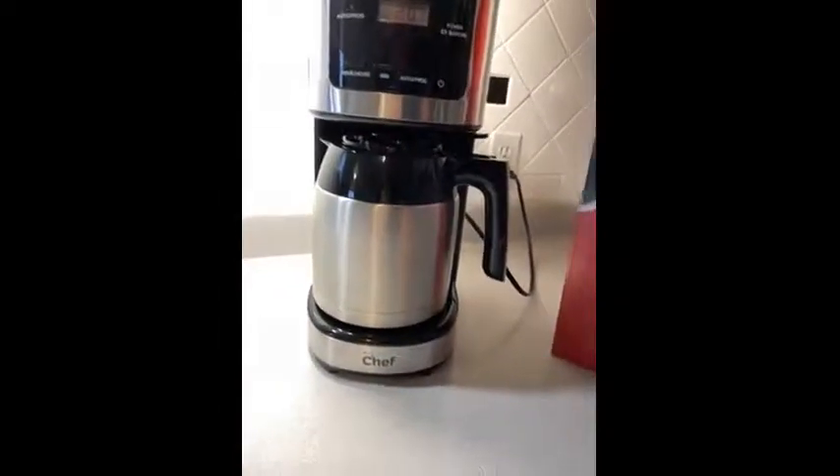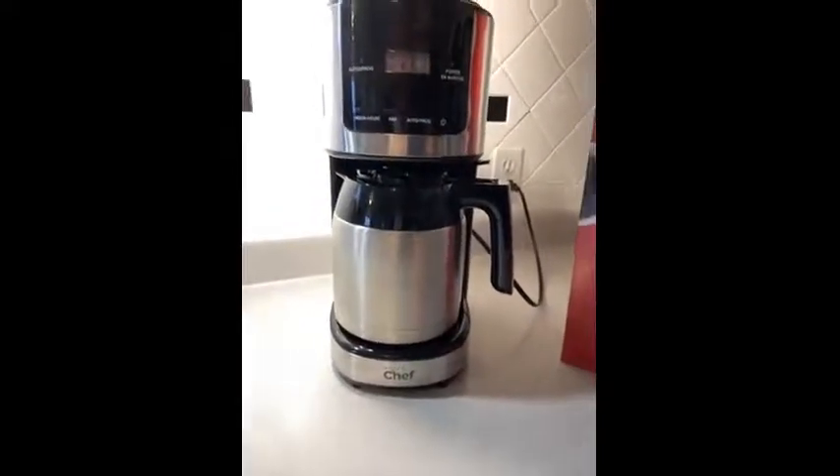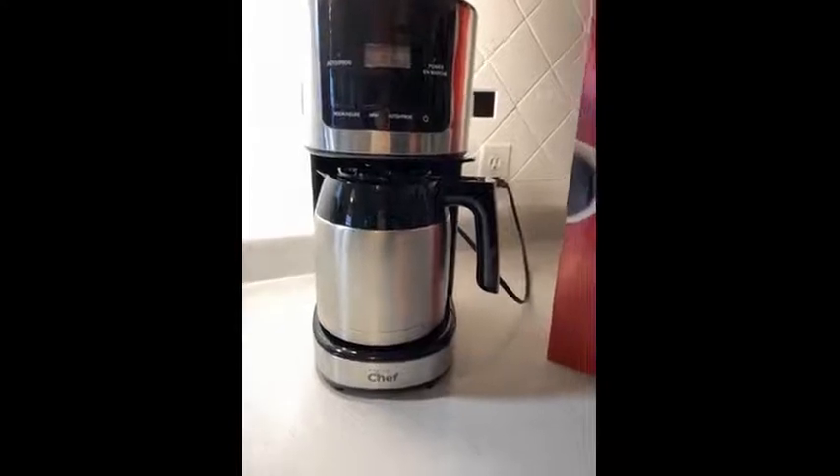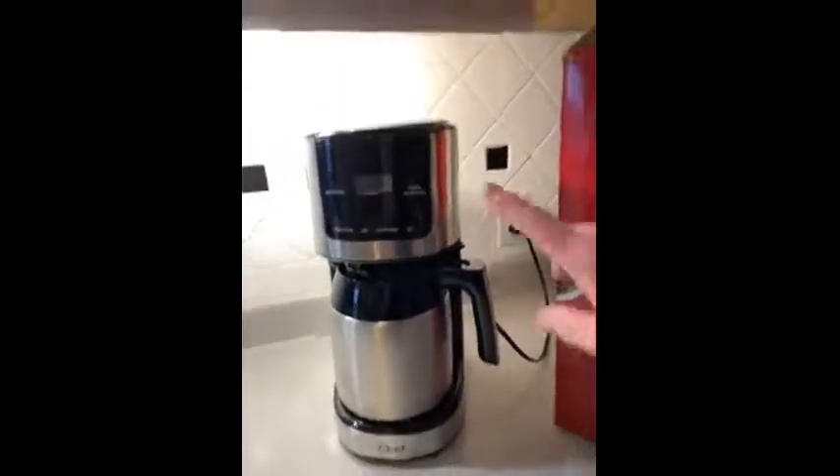One thing I did not like is when you go to pour the coffee, it comes out slow. That's kind of frustrating when you've got a few big cups of coffee that you're pouring.